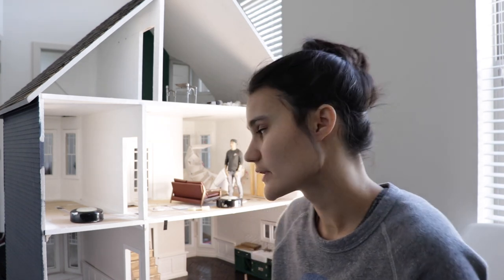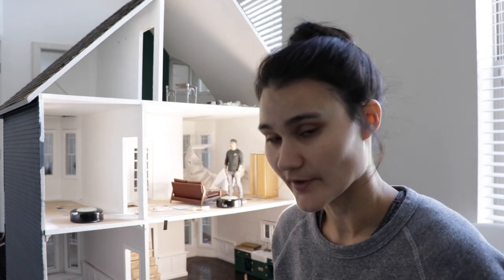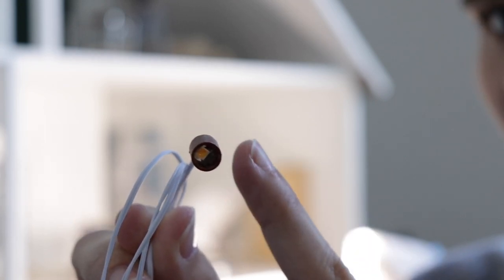If you haven't seen the first can light install, you can click on the little 'i' in the corner and find that video. It's the very first episode of 'This Old Dollhouse.' So here you can see —